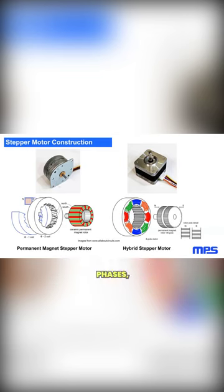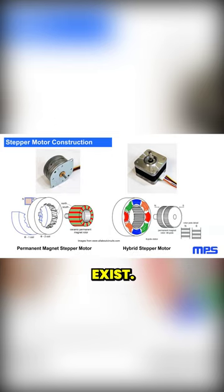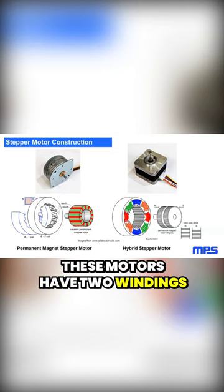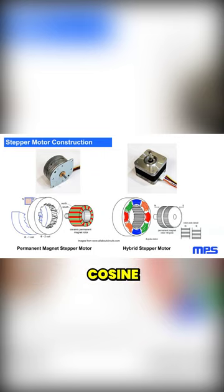Most stepper motors use two phases, although three-phase and five-phase motors also exist. For this webinar, I'm only going to discuss two-phase bipolar steppers. These motors have two windings, which are driven 90 degrees out of phase, like sine and cosine waveforms.